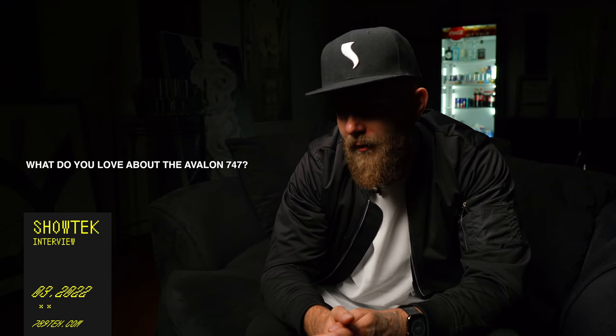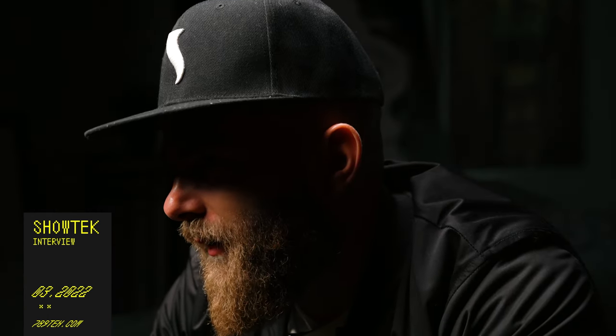We started using the Avalon more when we moved into making EDM, not so much during the hardstyle era. When we moved from the studios in Eindhoven to a little village outside, we got a new mixer — a DMX 100, a digital mixing table, 48 channels, about 24 by two sides. We also got the Avalon — a machine you can use for anything — and everything went through that.